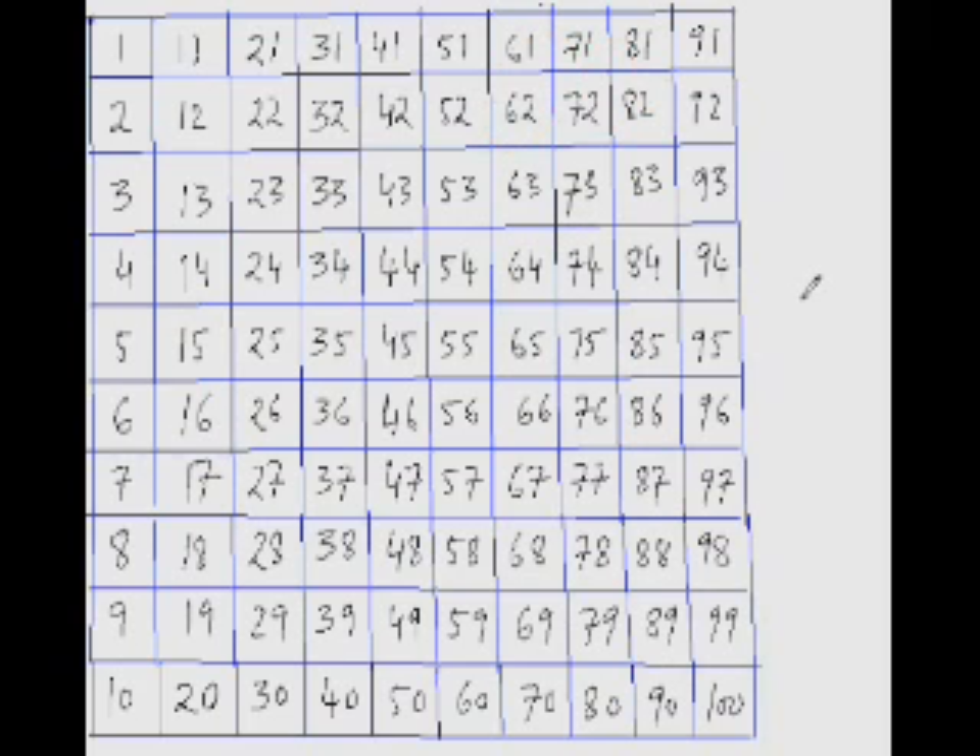Now what is 92 minus 33? So 92 minus 3 is 89. Now jump down 10 three times from 89: 79, 69, 59. 59 is your answer.